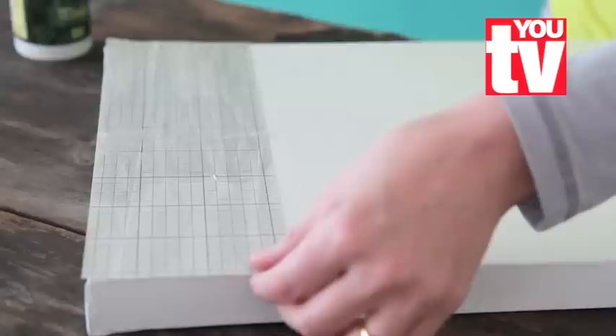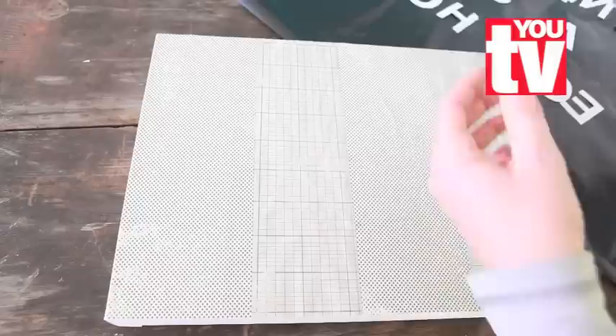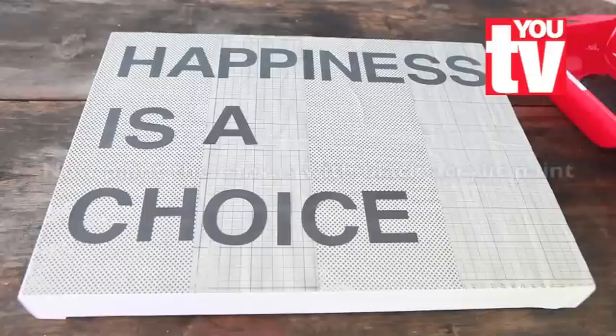Apply another layer of Mod Podge on top of it. Repeat this process until you've covered the whole canvas with paper. Cut out the letters, spray with the spray glue, and then position them on your canvas. Once the paint has completely dried, peel off the letters.